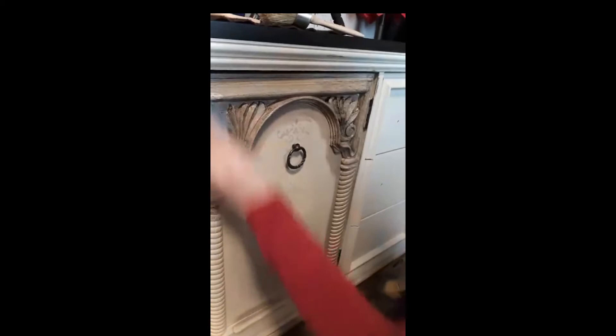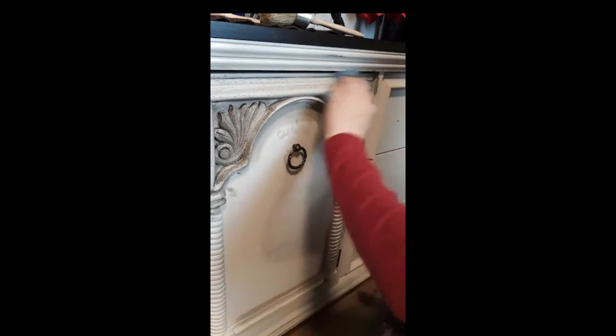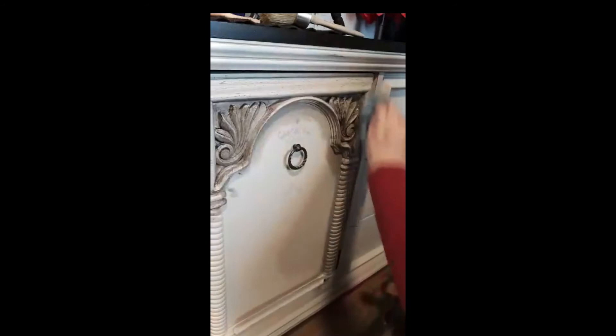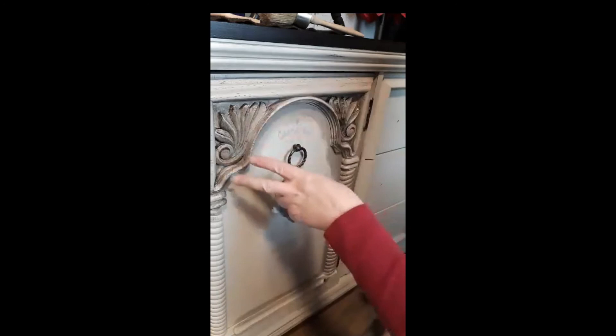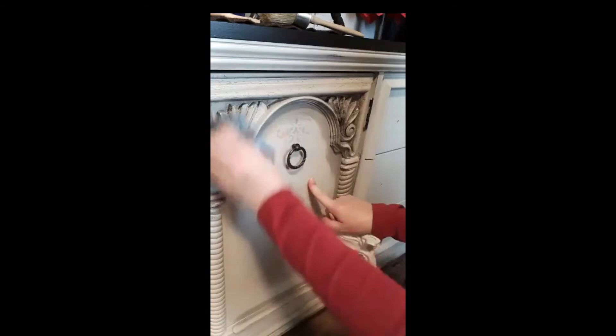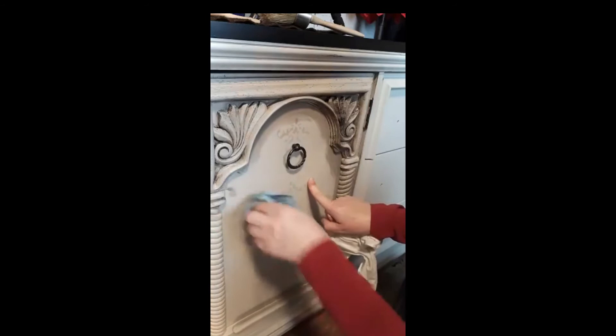So let's start wiping this off. You can see it picking up all these little spots in the resin mold on this. This dresser is probably from the eighties — it's one of these with the fake wood carving, actually just a plastic resin mold. And the top of this dresser is laminate. The point of doing this piece was to show you that even if you have a piece like this, they're still worth upcycling because they can be beautiful when they're done.